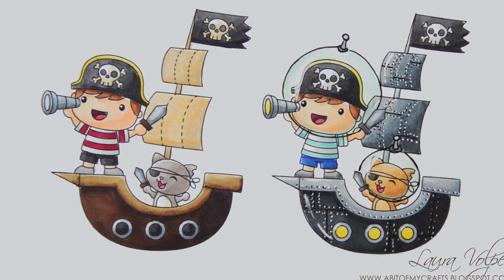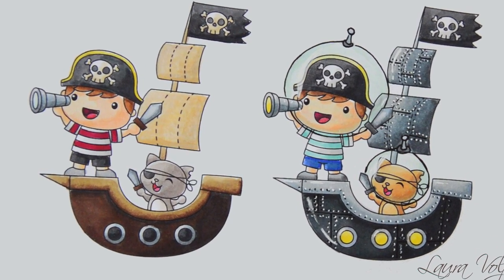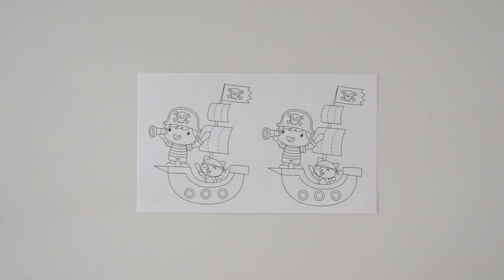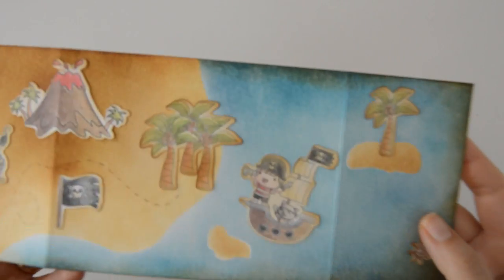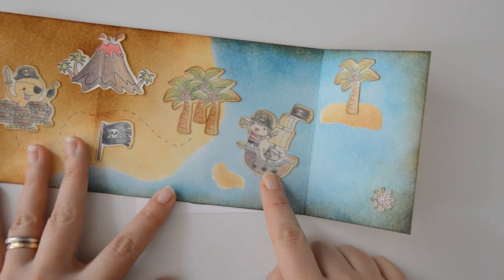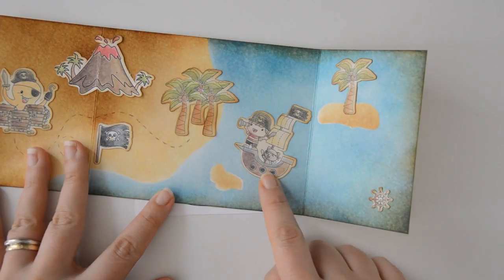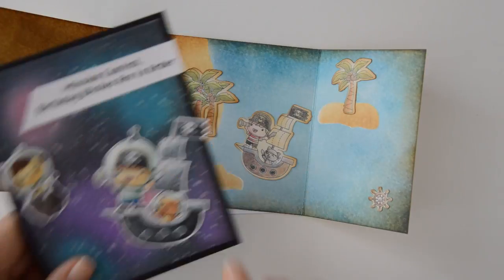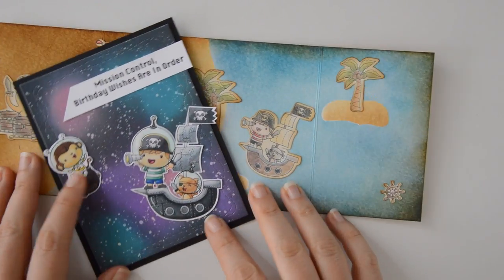In today's video I'm going to show you how to alter a digital stamp and turn a pirate into a space pirate. I have used these cute images by Crafting Desert Divas in past projects and colored this pirate both in traditional colors for this fun treasure map that I created over here. I also altered this image to fit with a space-based card and turned this pirate into a space pirate, as you can see over here.